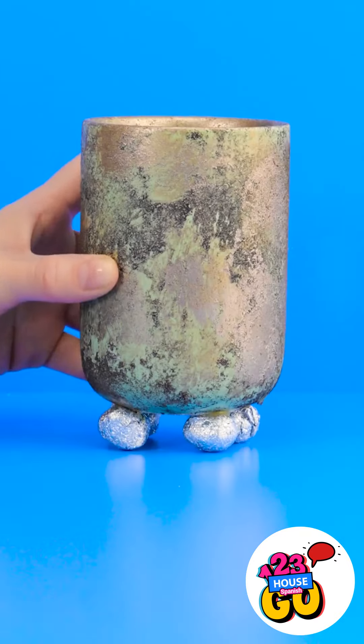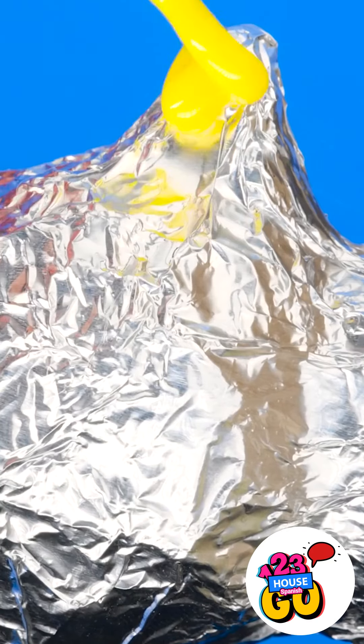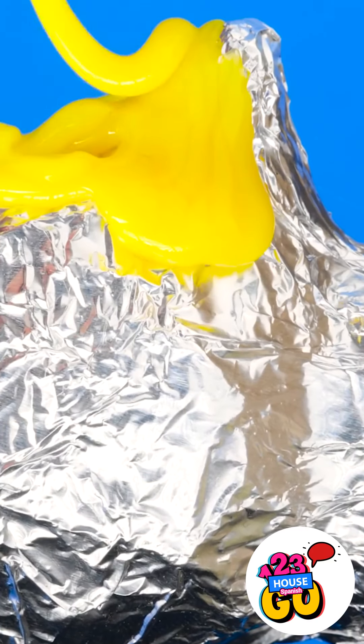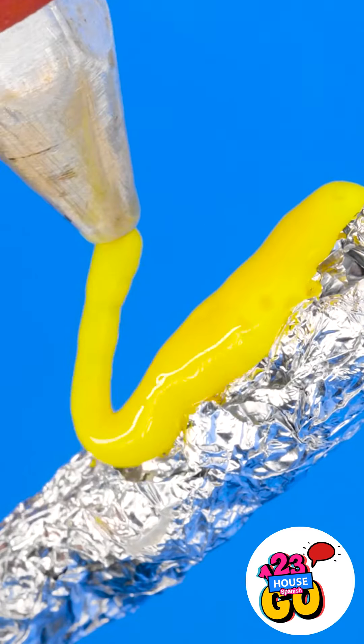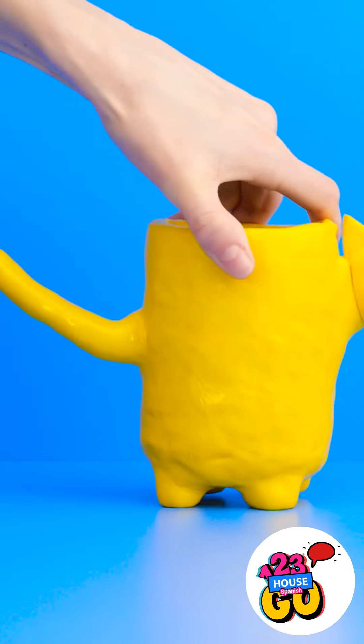Shape more aluminum foil and stick it to the side of the cup, and stick a large strip of foil to the other side. Now cover the foil in colored glue — make sure you don't miss any spots! Cover the cup with glue as well. Start at the rim of the cup and let the glue flow down. When the glue sets, you'll have something that looks like this. Don't forget to add a smiley face — now that's much better!